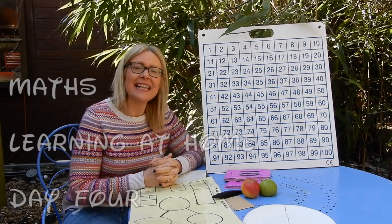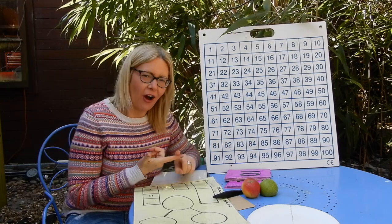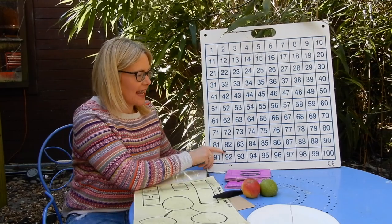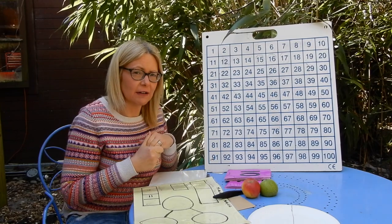Hello and welcome to Mrs Packnell's maths lesson four. We have been dealing this week with doubling and then halving. As we do with every lesson, we're going to start off with a bit of counting. We're going to use our board to count today, and we're going to count in fives first of all using our funky tune that we use in our classroom.